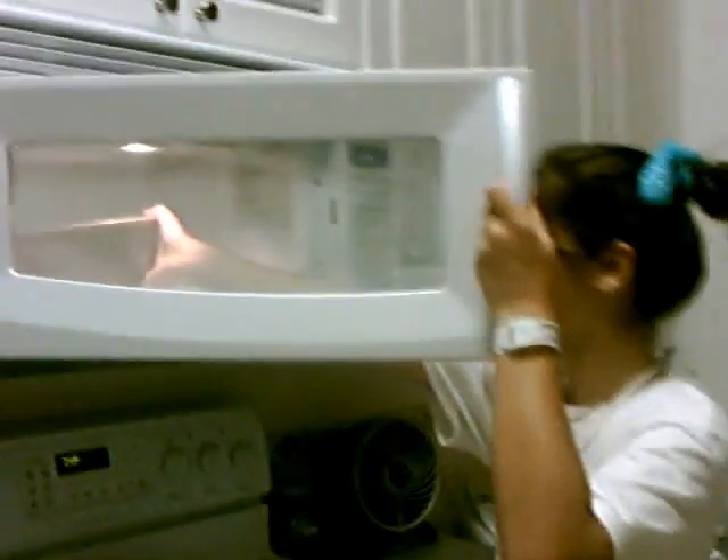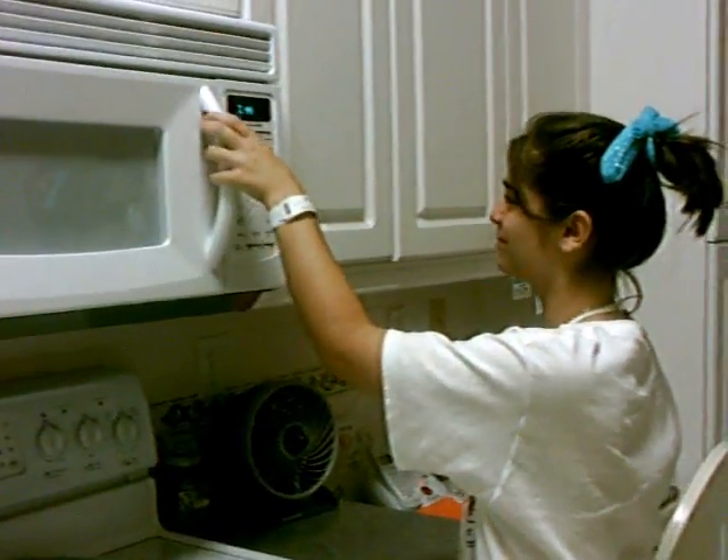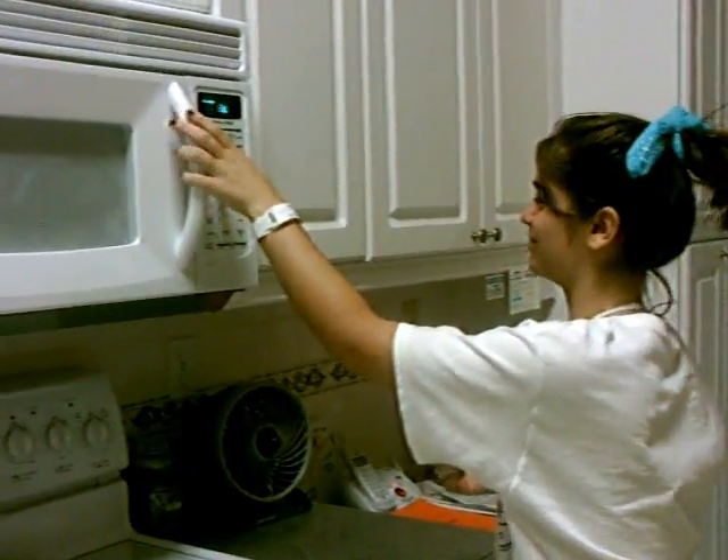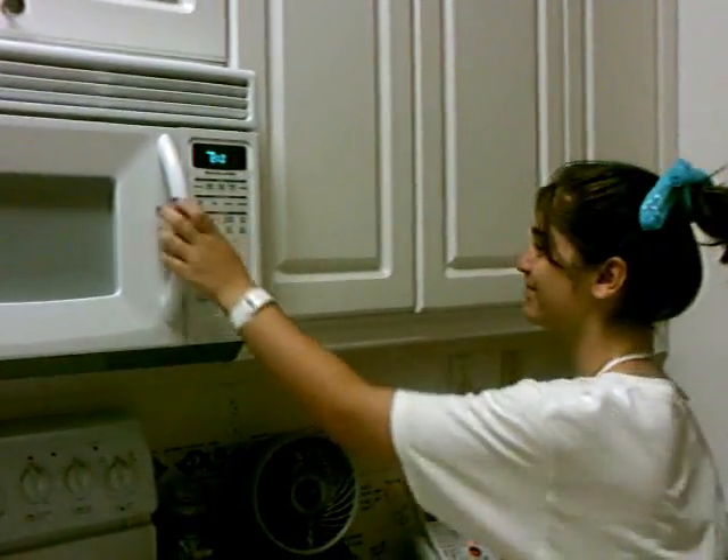Put it in the microwave on high for 12 minutes. Let's check it out.